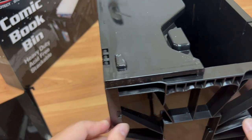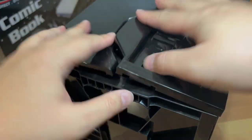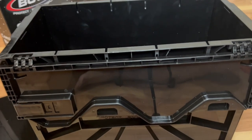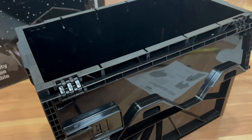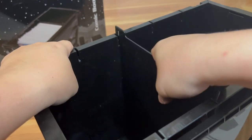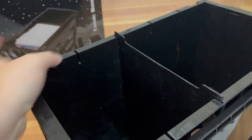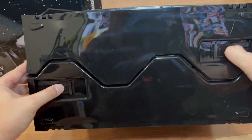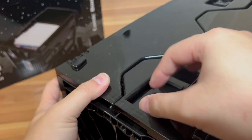And once you've got all the holes lined up, you can close it up. That's it — everything is in nice and tight. That's pretty much the whole box there. You can fit 150 comics and you get this divider too. They only give you one divider, but you can set it in four different levels. Just pop it in and it divides it. The top lid you pretty much just close like this, and there are locking tabs you can move forward to lock the cap.